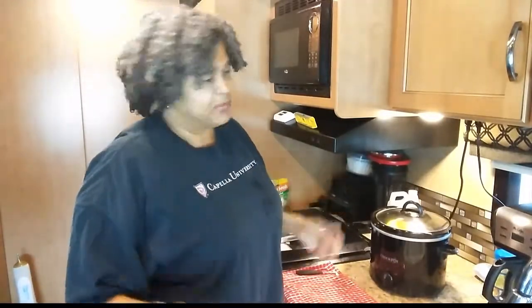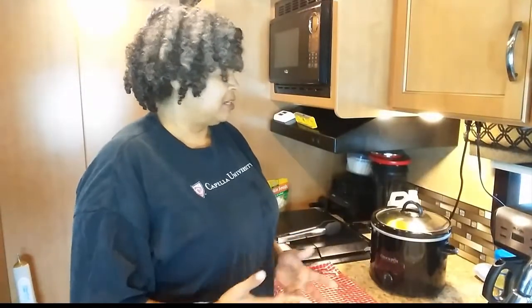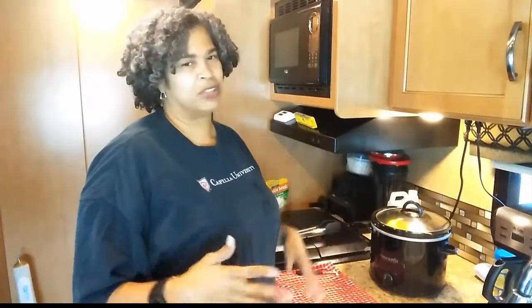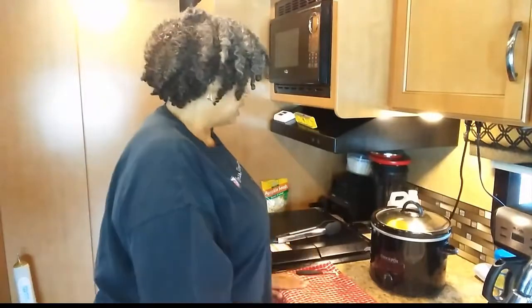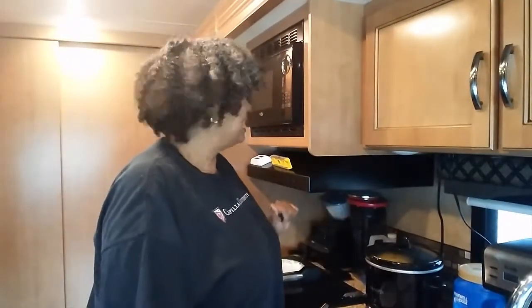It's early in the morning so I'm just going to leave it on low. If it's taking more than four hours then I'll turn it up, but usually it doesn't. Either one works — I just prefer low. I will be back when it's done.